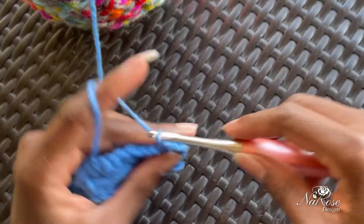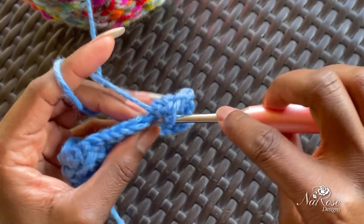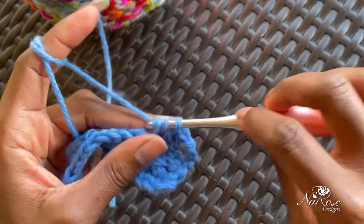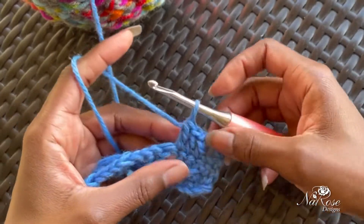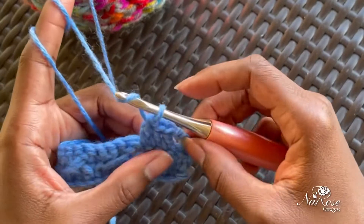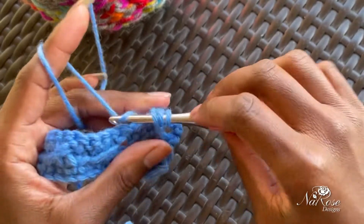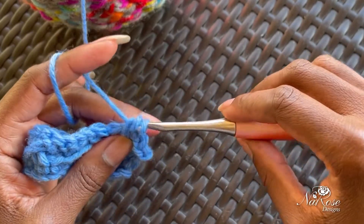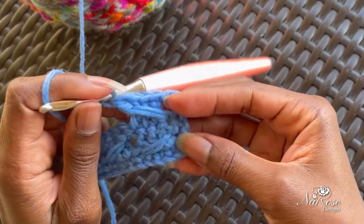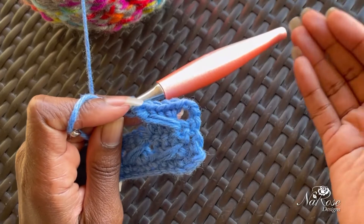When you get to the end you're going to chain three, turn — skip that first stitch — and here we go: three double crochets. You have your skip stitch here, you're going to yarn over into that skip stitch, pull through two and pull through two. You'll continue to repeat that.